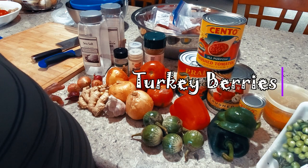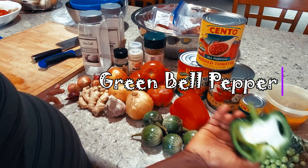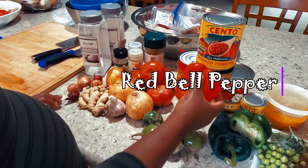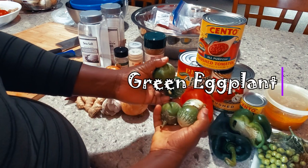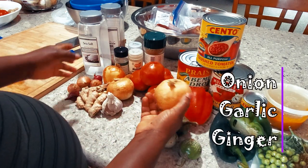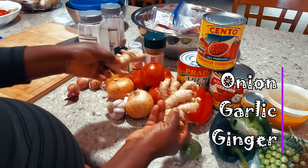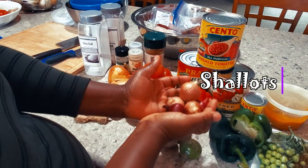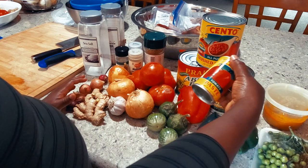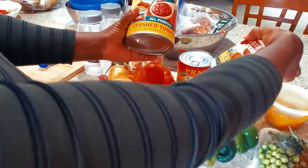I'm going to show you the ingredients I'll be using today. I have turkey berries — in Ghana we call them abedru. I have half a green bell pepper, some poblano pepper, one red bell pepper, some Asian green eggplant, about four tomatoes, lots of onions, a whole clove of garlic, ginger, shallots, tomato paste, and two different brands of crushed tomatoes.